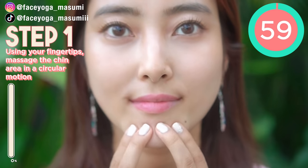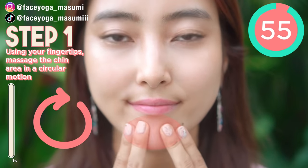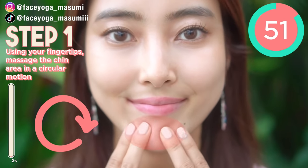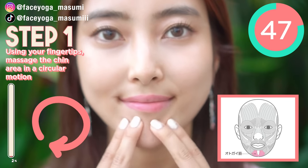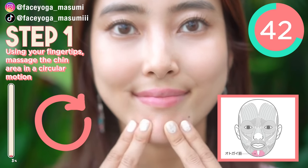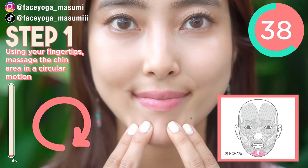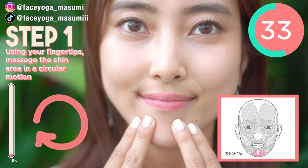So let's do step 1. Using the fingertips of your index and middle fingers, massage the chin area in a cyclone motion like me. There is a muscle called the mentalis muscle around the chin area. If we have lots of tension around the chin area, it will cause wrinkles and sagging around the jaw and cheek area. So we really have to focus on this muscle to reduce the tension.